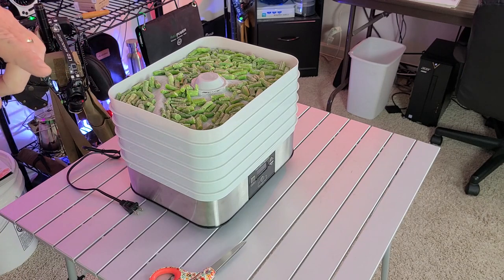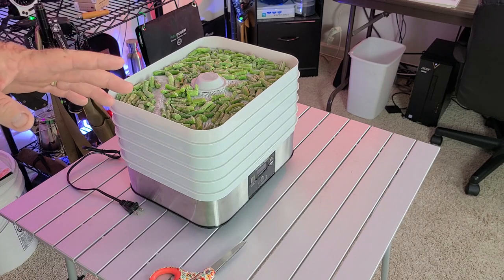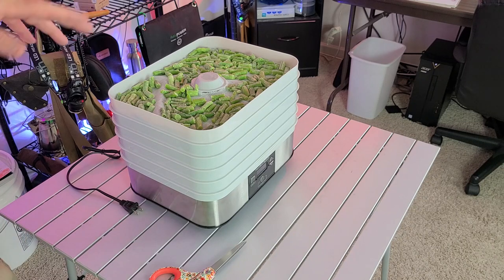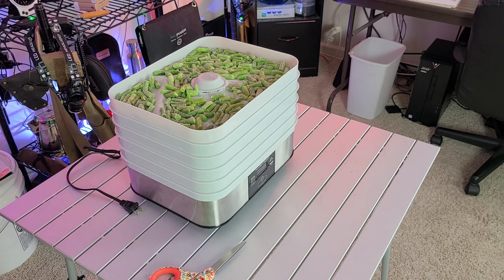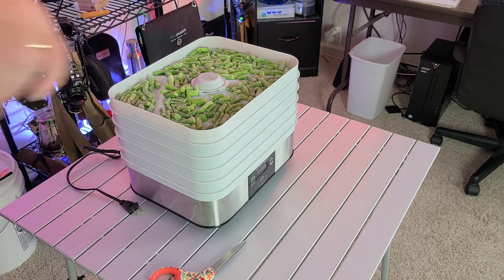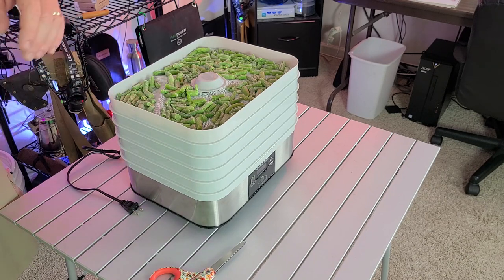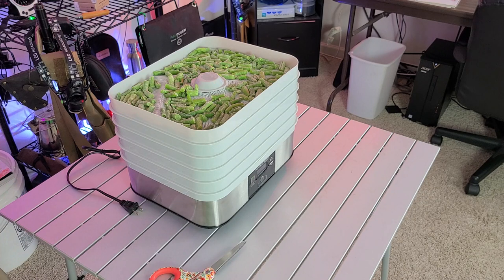We're going to do them for 10 hours to start, check them after 6, and I may adjust the time at that point. A great trick is to do them overnight — check them before you go to bed and they'll be done in the morning, cool and ready to store. So we're going to get these green beans going. Remember: 125 degrees Fahrenheit for 10 to 12 hours, check after 6.